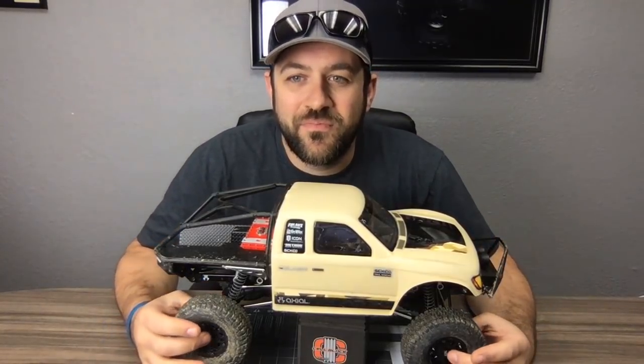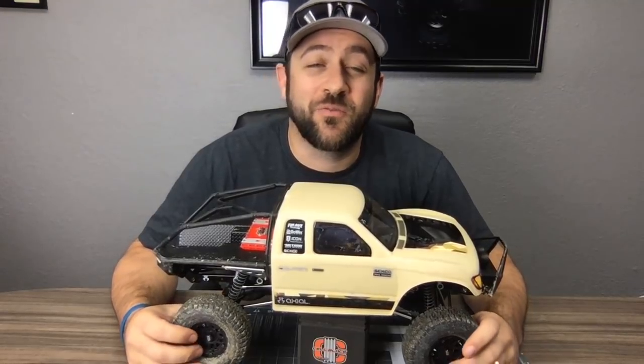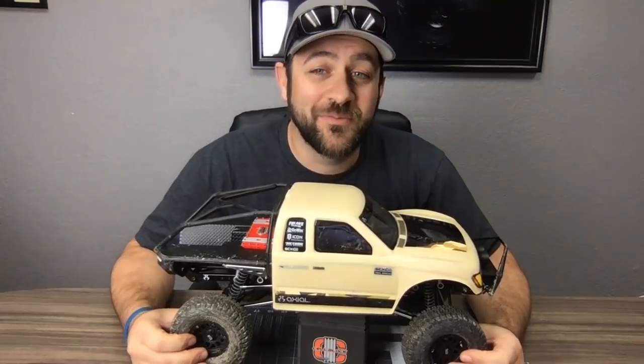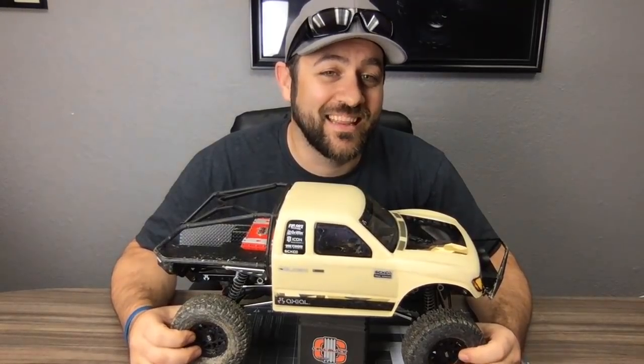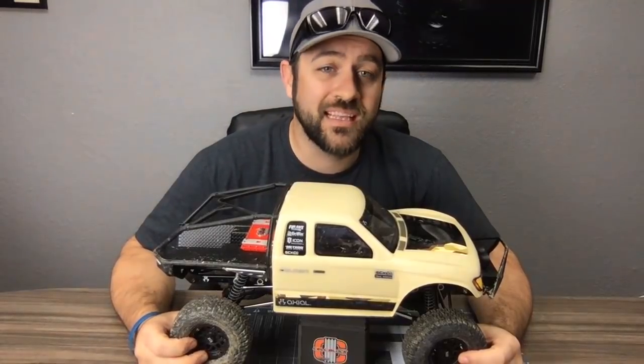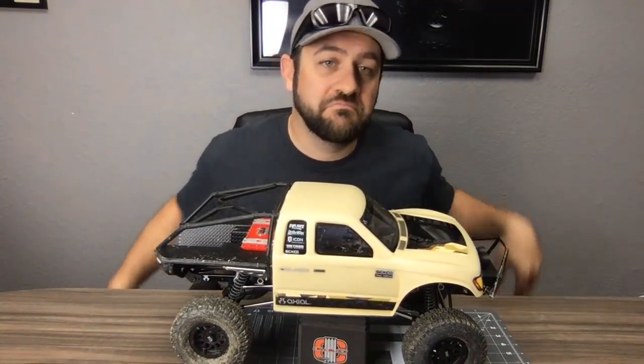On rock lights — I assume that's what you mean by underglow rather than Fast and the Furious underglow — I like rock lights. I could definitely do rock lights and wouldn't be against that at all. So possibly yes.